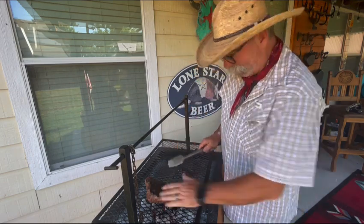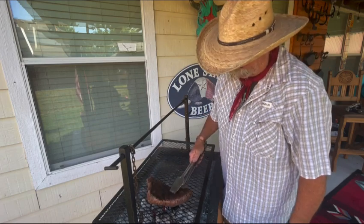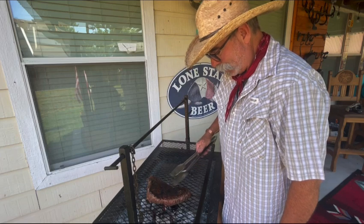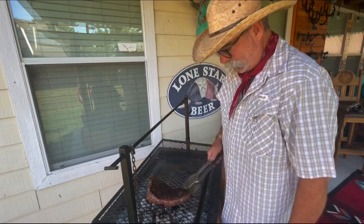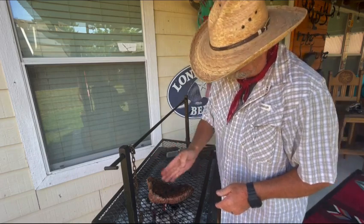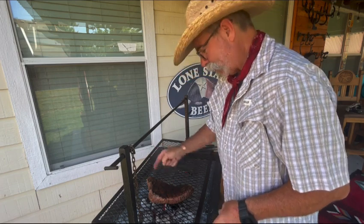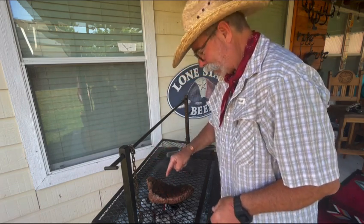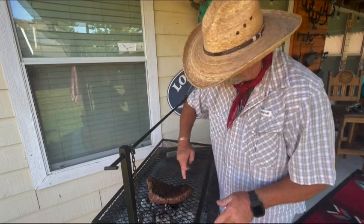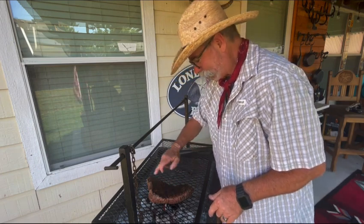I need some more heat right here — got it right down on that fire and we're getting a real good char on it. I need to get this side to where it's more like the other side, and then we can take it off, let it rest, and slice it up. This end I'll slice this way, and on the other side the grain runs differently — I can see the grain so I'll cut it this way, and then right about here the grain's going to change.